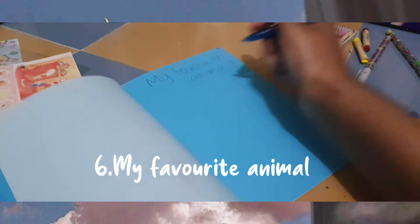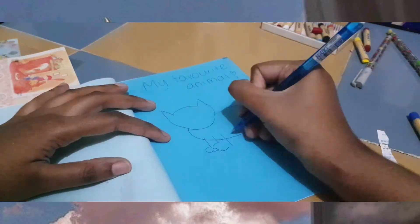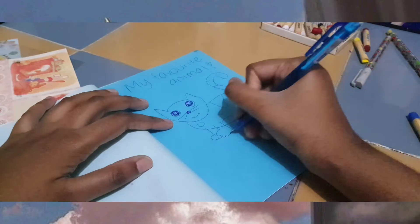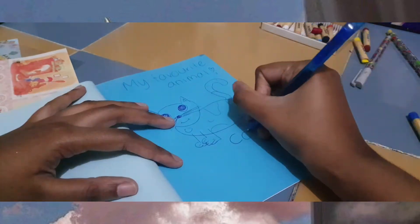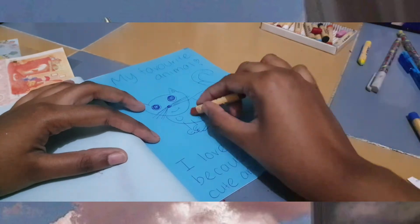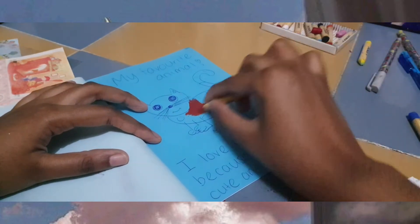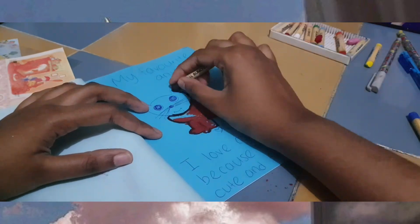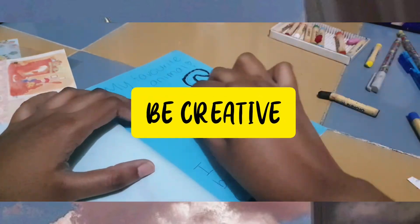The last page will be my favorite animal. I recommend you find a picture from any books or magazines. But if you are someone who knows how to draw, you can draw the animal and tell why you like it. Don't forget to be as creative as you can — you can color and decorate your favorite animal however you like.